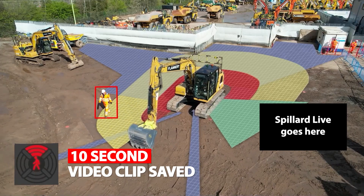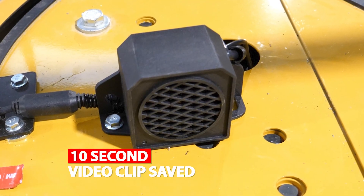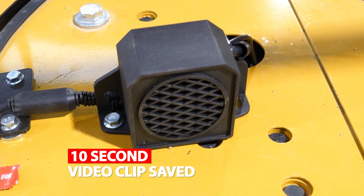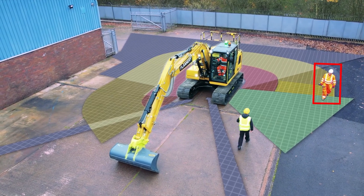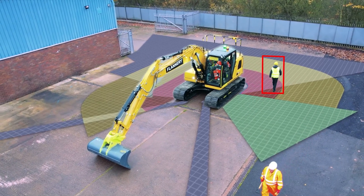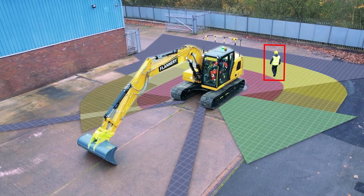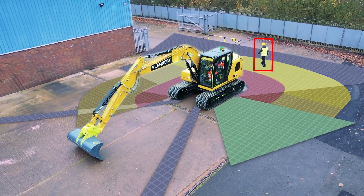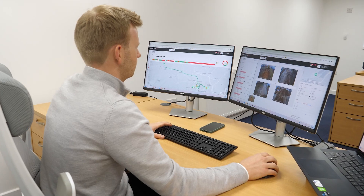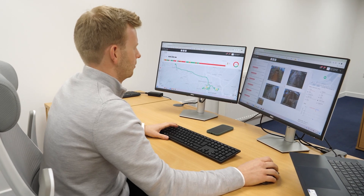For multiple detections, the external klaxon will move away and repeat twice. Management are notified of all incursions, and can review the video clips upon detection to reduce incidents.